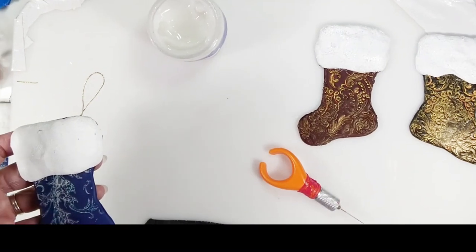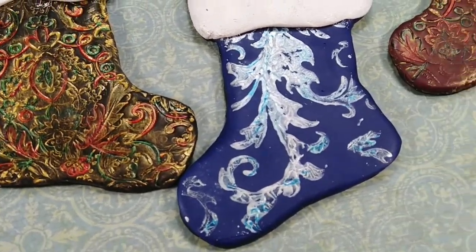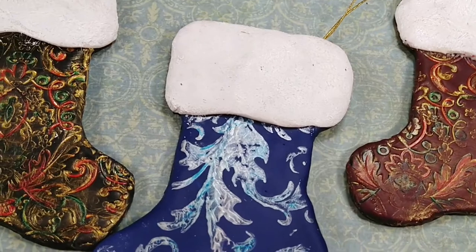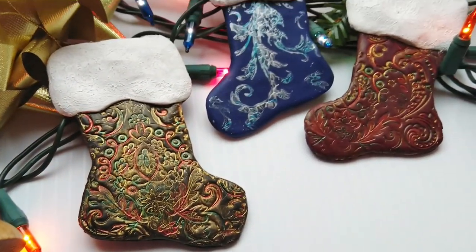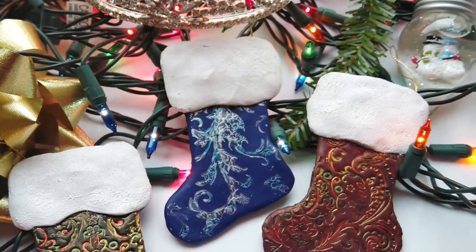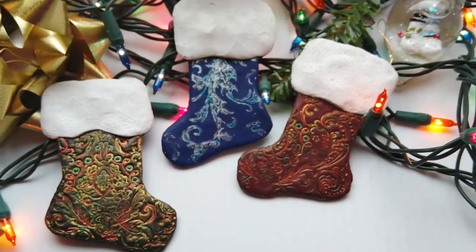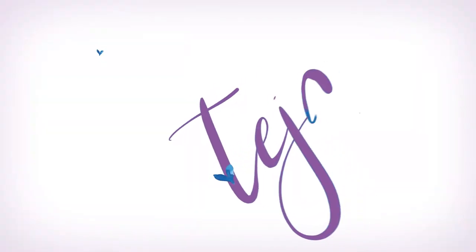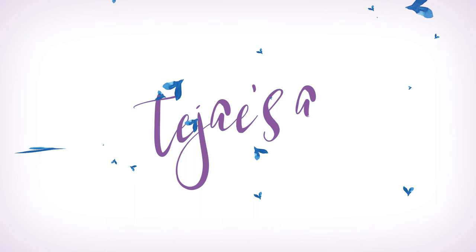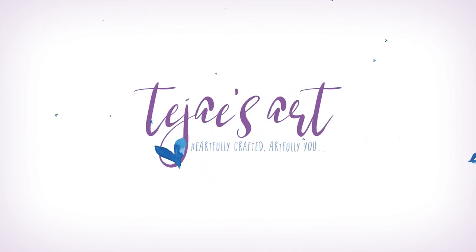After baking, I added a little more color using the Prismacolor markers — and here are the final results. I hope you enjoyed this project. Merry Christmas and I hope you have a blessed holiday season. Thanks for watching. I'll see you next time.